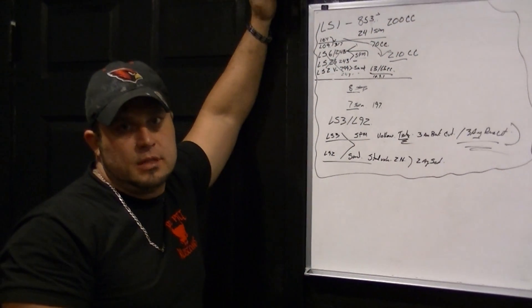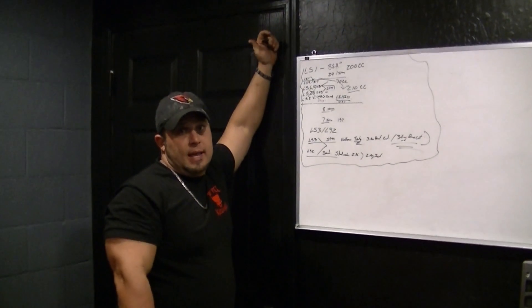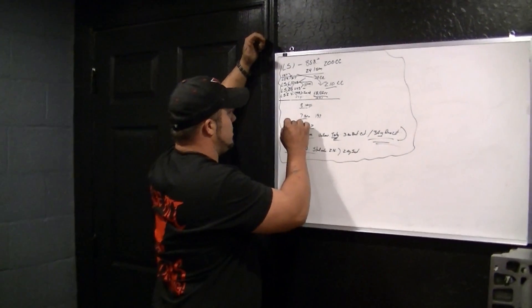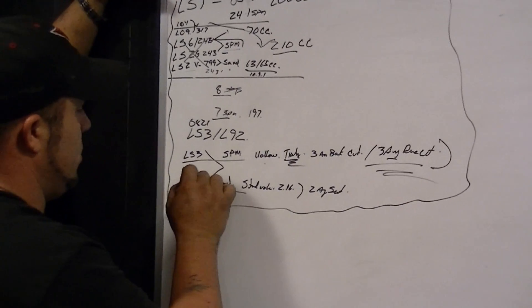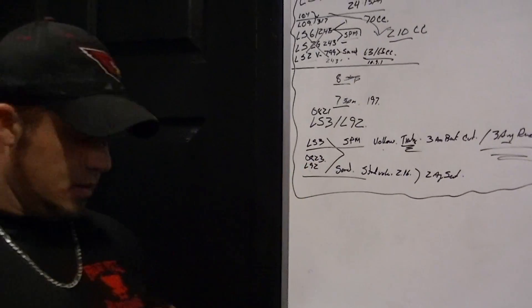Welcome back to Street Kills Video Chronicles, LS1 Head Identification. Something I forgot real quick: the cast on the LS3 is 0821, the cast on the L92 is 0823 I do believe. I don't quite remember that one — I don't use them.